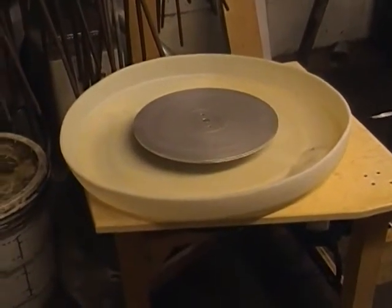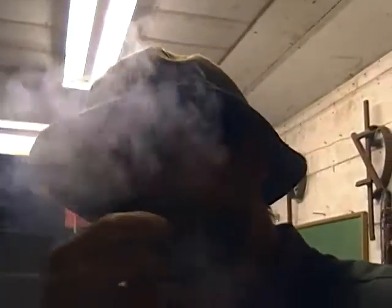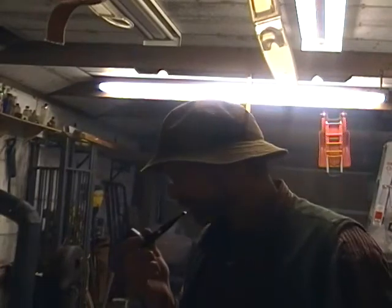Yes, it's a pottery wheel. I made it for my wife last year at Christmas time and it works fine, other than the fact that it doesn't turn slow enough.